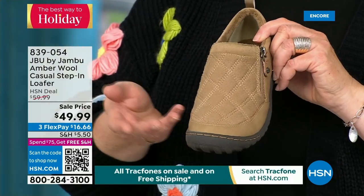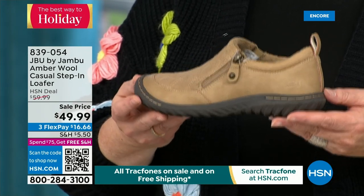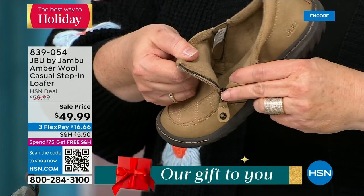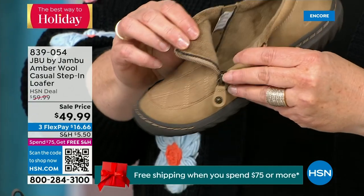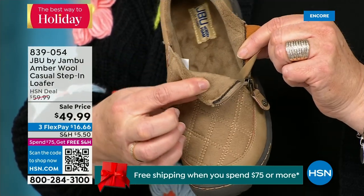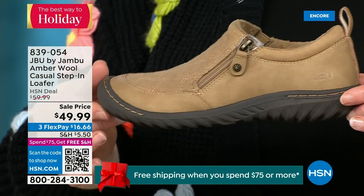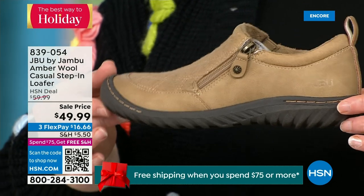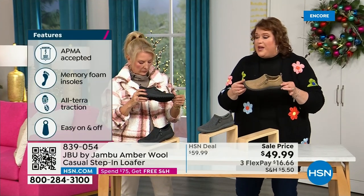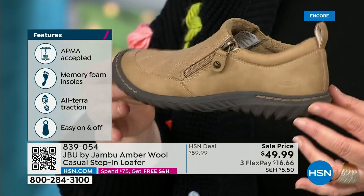It's the simplest loafer you could ever wear. It has a side zipper so it opens up wide and makes it even easier to put on. When you open it up, the micro terry on the inside is super soft. At Jambu, you don't have to wear socks if you don't choose to — it's so ultra soft on the inside. This shoe is designed to be worn outside. Jambu is about the adventure — when you leave the door, they're by your side. The AllTerra traction on the bottom is fabulous. This is APMA accepted — foot doctors have acknowledged that with daily use it's very good for the health of your foot.